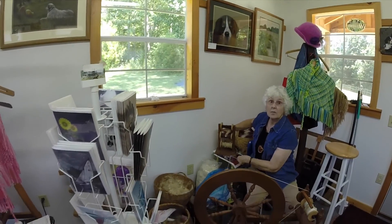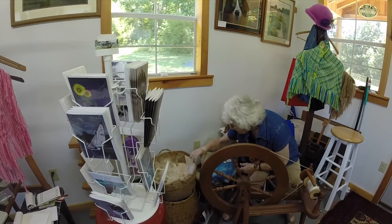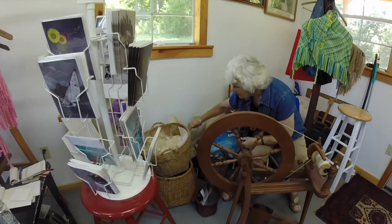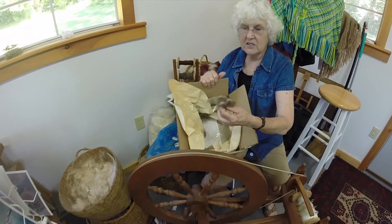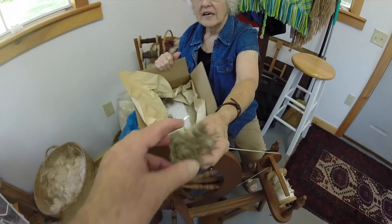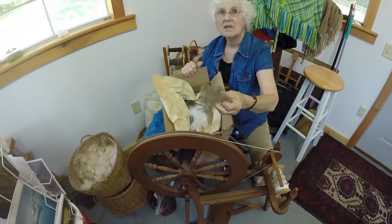You know what a muskox is? Yes. I have a friend in Alaska — she sent this muskox fiber. And this is just from where they rub on the trees and bushes. Feel that. Like a feather, isn't it? Yeah.